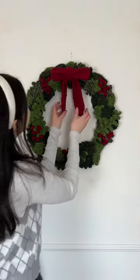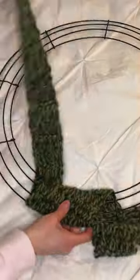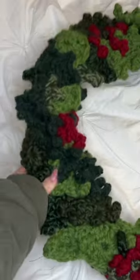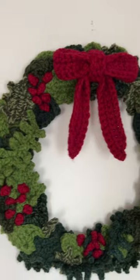I made this crochet wreath, and it is just so perfect for the holidays. I crocheted a really long strip and wrapped it around a wire wreath frame. I made a bunch of different leaves and sewed them on, added some red berries, can't forget the big red bow. It looks so incredible and so festive.